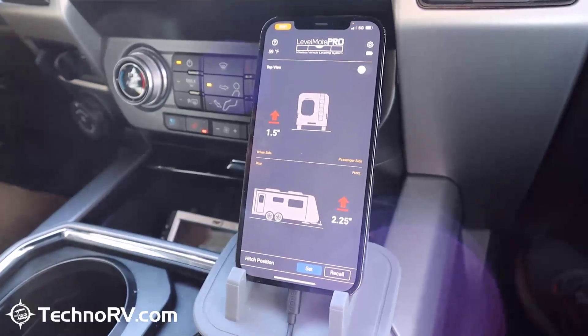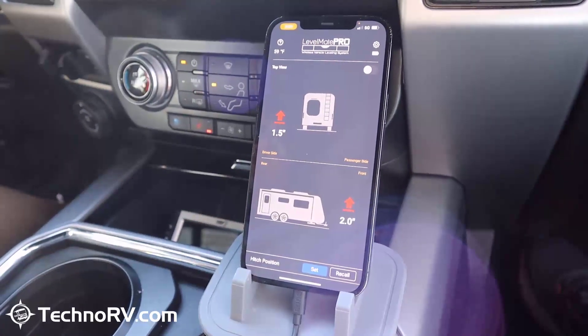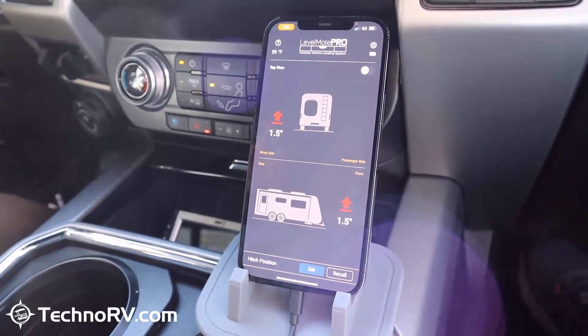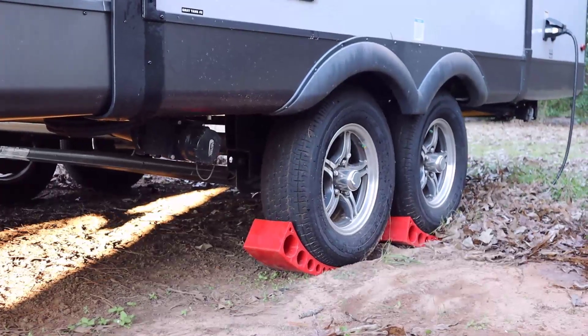We're an inch and a half off on the driver's side, and this is where it gets real easy. I'm just going to roll up onto my levelers and the Level Mate Pro is going to tell me when to stop — and boom.